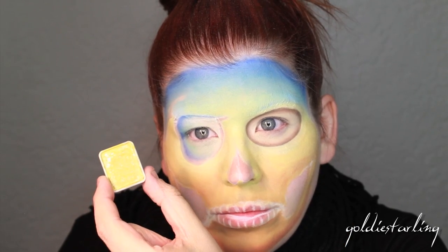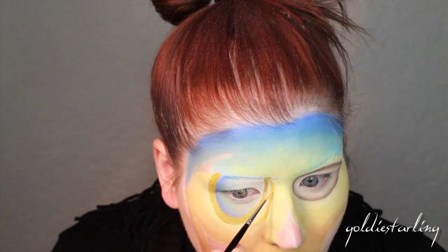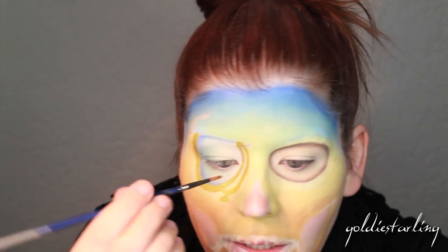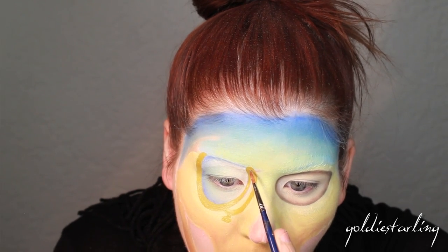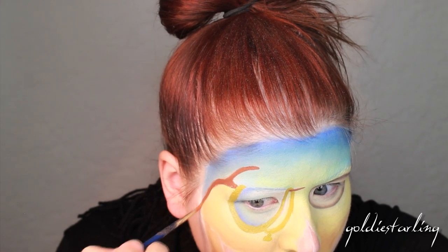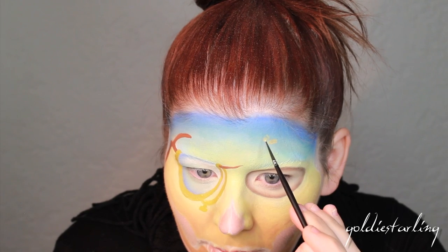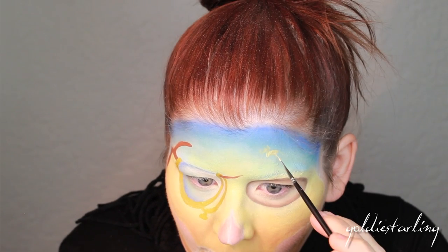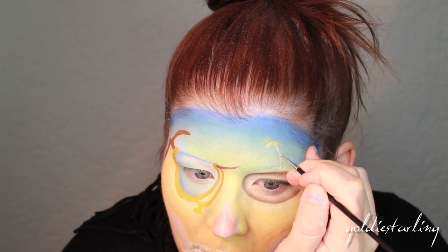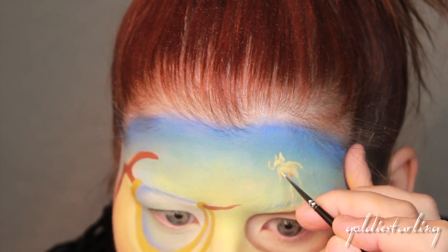I'm using a mustard-colored face paint to create the outline of the clock, then filling in the little branch holding the clock up. At this point I began drawing all the details so I'm going into voiceover mode since my brain cannot form sentences while painting fine details. Starting off with this elephant — Dali liked to paint elephants as one of his favorite subjects; they represented a kind of weightlessness, so he always painted them with really frail long legs supporting their weight.